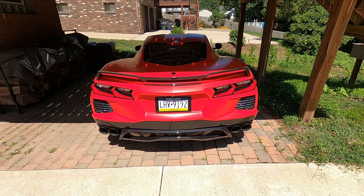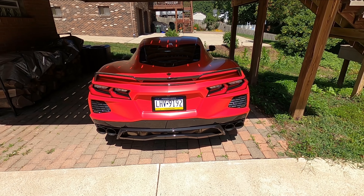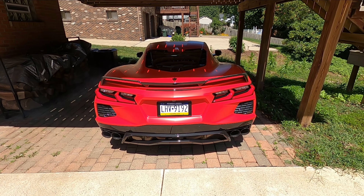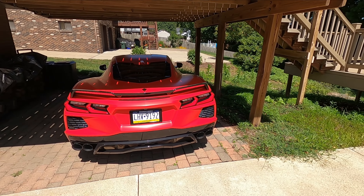But of course, before we go jumping into anything, we got to get a cold start of the AWE exhaust system on this C8 Corvette. So let's hear it. Guys, I'm freaking loving the AWE system.